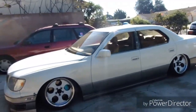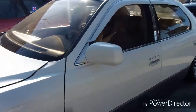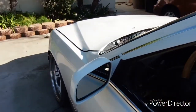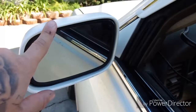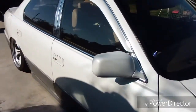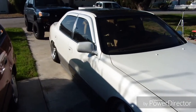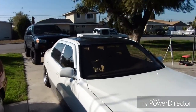Alright guys, the mirrors are done — look at how much of a difference that makes. They look actually really good. I need to wet sand and buff them out. They're not fully color-matched, and right here they messed up a little bit from sitting down all night. Same thing on the other side. They just need wet sand and buff, and eventually I'll either buy new ones or just paint them color-matched. Onto the roof.